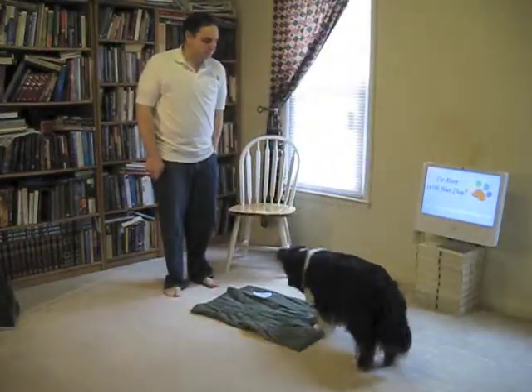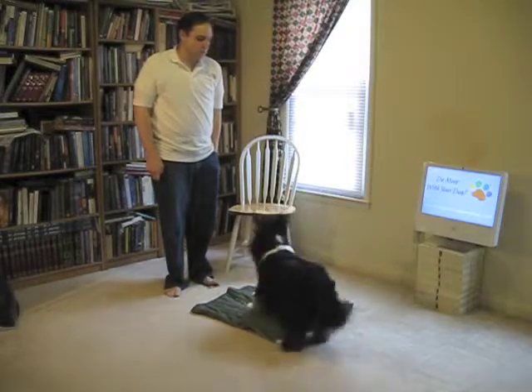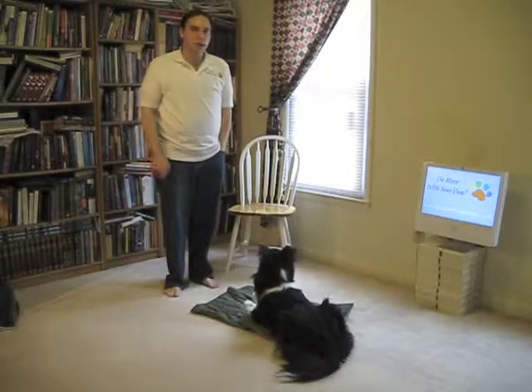Go to your place. Good. Down. And so you can teach them to just relax in their place. Down.